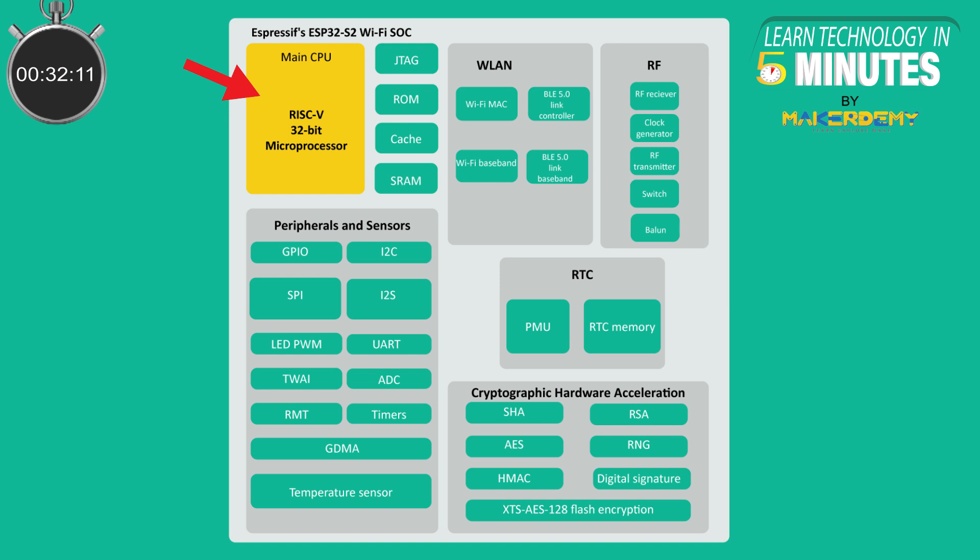The new ESP32C3 has a single 160MHz RISC-V based core that outperforms the ESP8266. The ESP32C3 sports 400KB of SRAM, which manages to keep it all running while burning less power. It has an integrated 2.4GHz Wi-Fi and Bluetooth Low Energy 5.0 for long-range support.